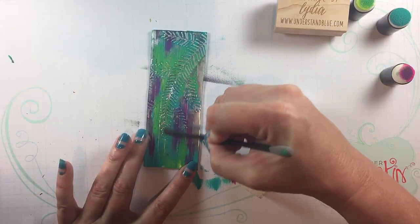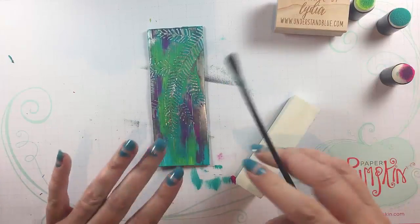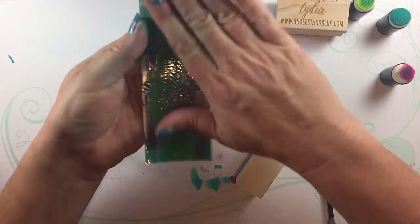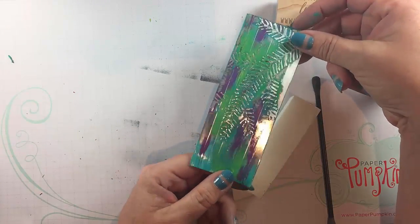You can see how fun and easy that is to get kind of a distressed but still super colorful look to a non-traditional holiday color scheme. Thanks so much for watching!